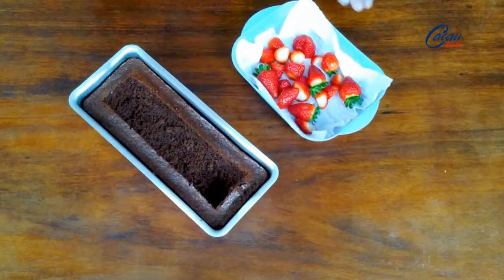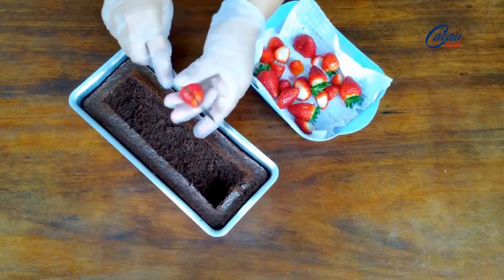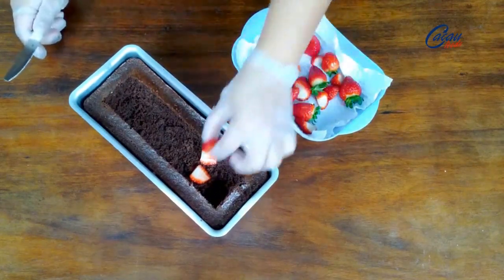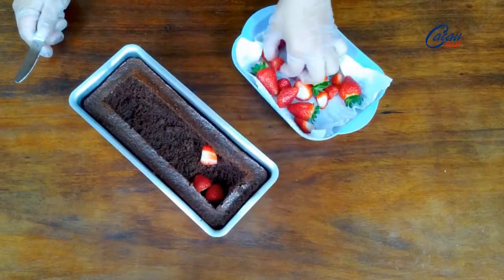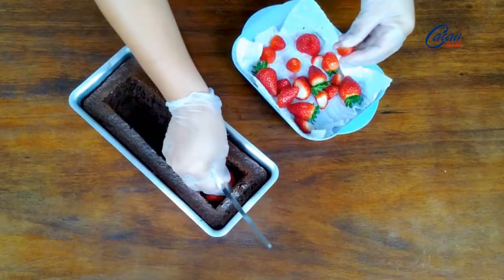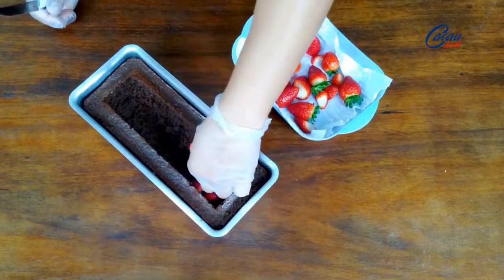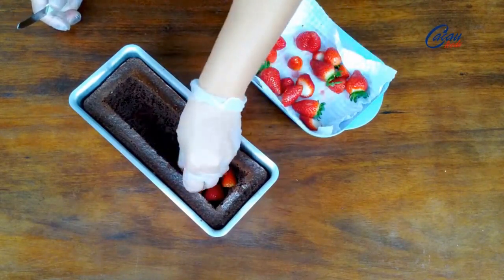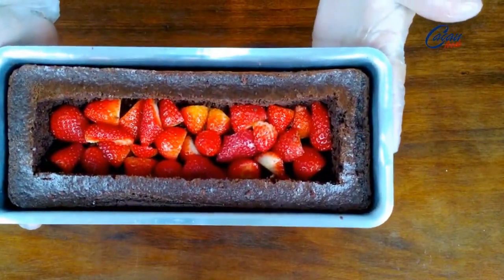Agora eu vou vir com morangos. Eu corto os morangos — já estão higienizados. Coloco aqui, porque o morango solta água, então ele já vai dar uma umedecida na massa, na parte de baixo. Eu coloco os morangos sempre em contato com a massa do bolo. Coloquei todo o morango.